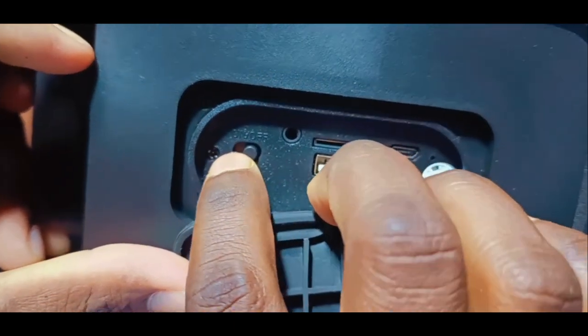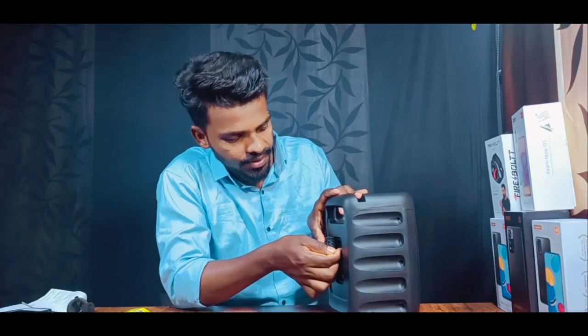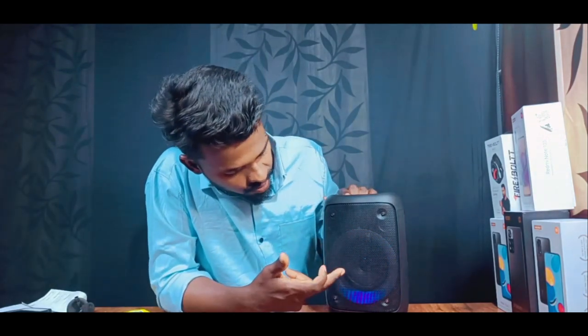Let me view this in Bluetooth mode. If we control the RGB lights, we have red, green, and blue colors. If we press the black button, the lights change mode. Let's change the lights.